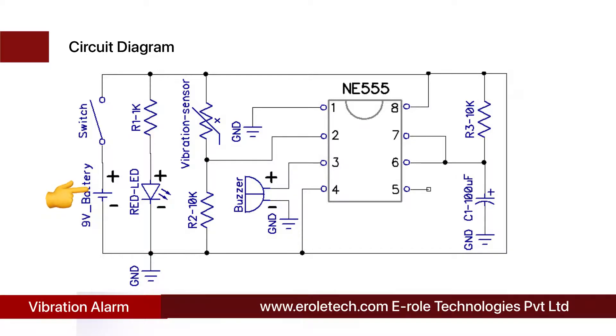Before making the project we will understand its circuit diagram. This is a 9 volt battery to power up the circuit. This is an on/off switch used to start or stop the project. This is a power supply indication LED, and this is a current limiting resistor to protect the LED from high current and voltage. The 555 timer IC can work in three different modes: monostable, astable, and bistable. In this project we are using it in monostable mode.